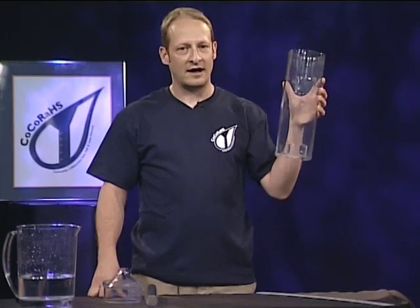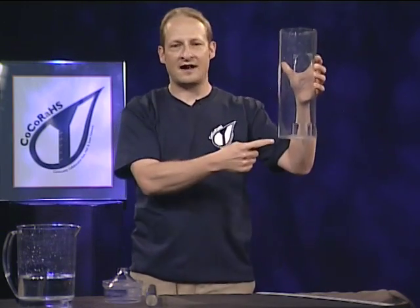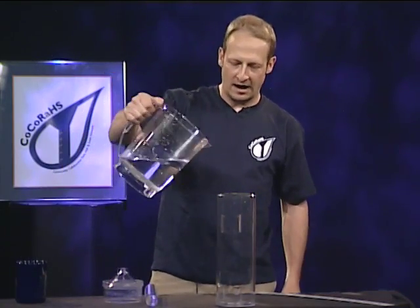Truth be told, all you need is this outer cylinder to collect and measure precipitation. In fact, all you need is something where the top and the bottom are the exact same size and the sides are straight. So maybe even a coffee can could work. Let's put our coffee can out at your schoolyard and let's make it rain.